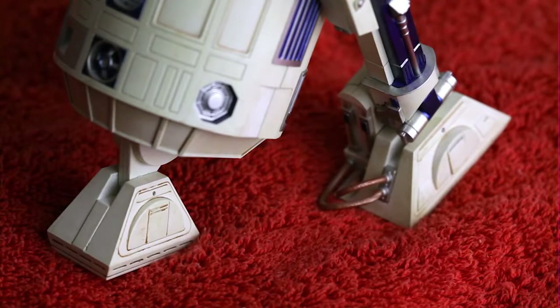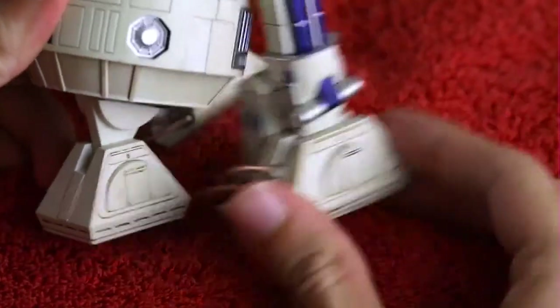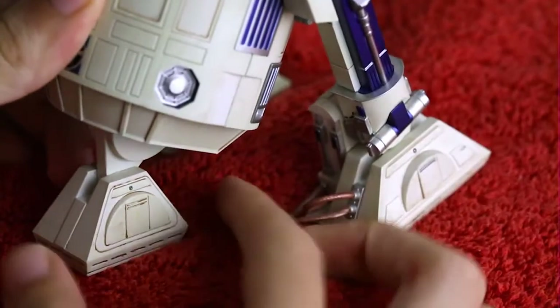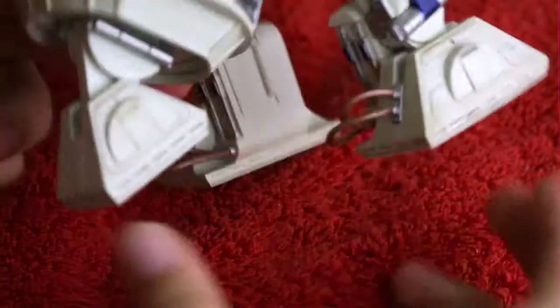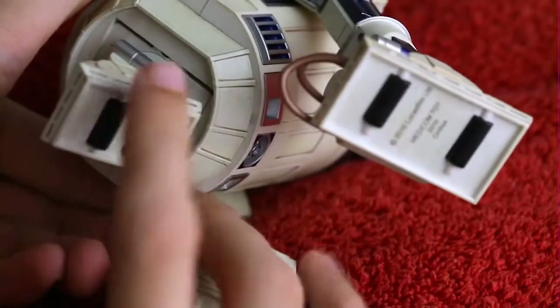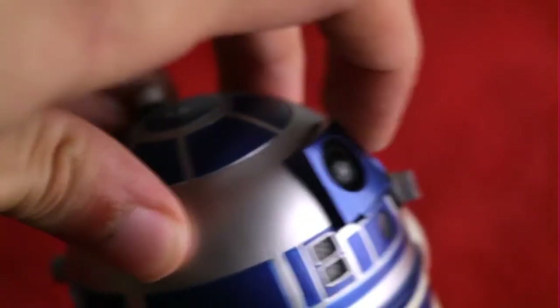Now as for dexterity, let me see if I can get my arms in here. Yes, we can move this arm here, which is nice, and we can also adjust this bit here. What you'll notice is that the bottom of these things actually do have rollers on them. The head also rotates quite nicely as well — let me pop his little lights on again.